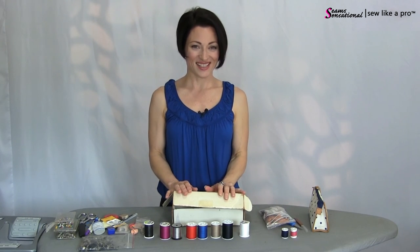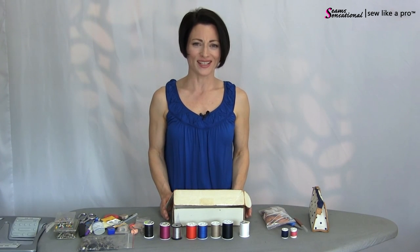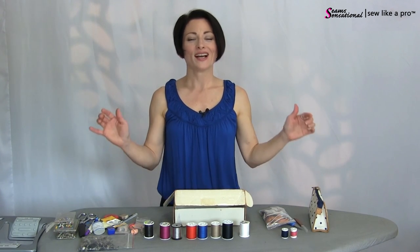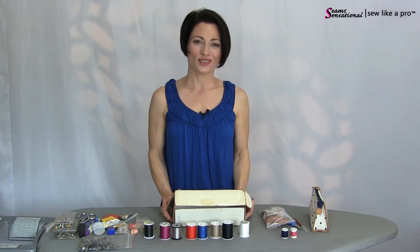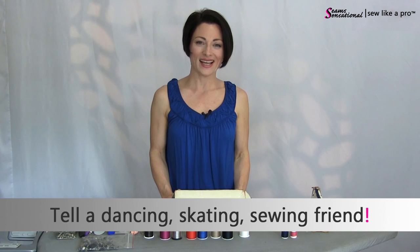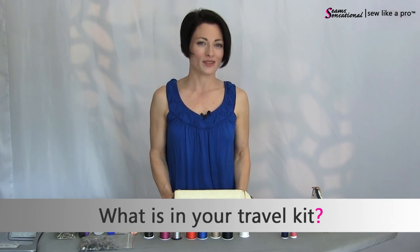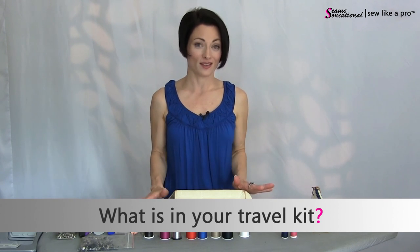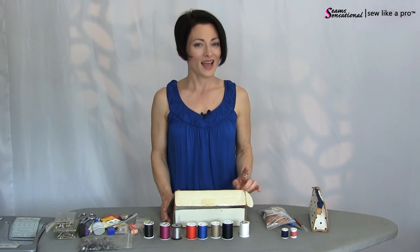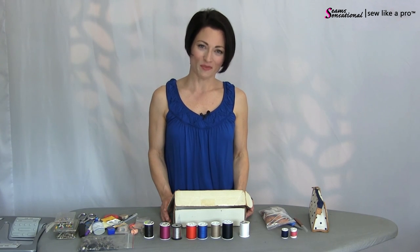That is everything for this sewing kit — and it really does fit back in there, honest! Send me your name and email address and I will send you the links. I hope you've enjoyed this; please tell a friend and leave me a comment below, especially if you put something in your travel kit that I haven't listed, because I love learning about new things that may be more efficient and take up less space. That's it for now — I'll see you next time!